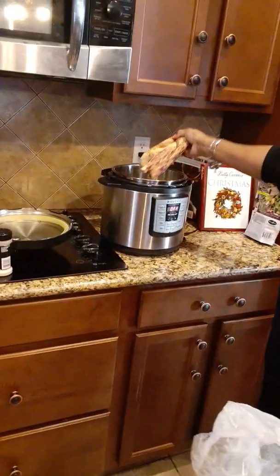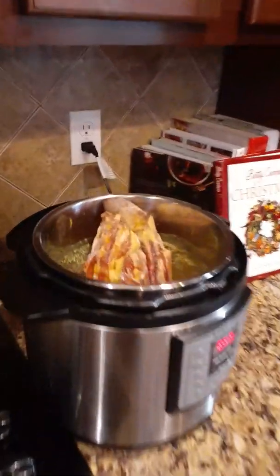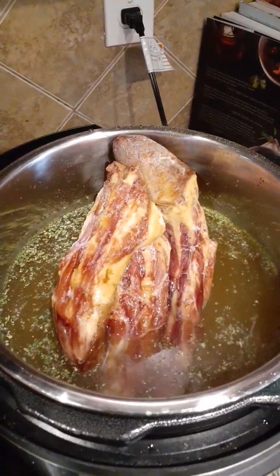With this Instant Pot, I promise you, this would be ready sooner than it would if I had put it in the crock pot. That's the Instant Pot — it's very fast. We can cook it in no time.